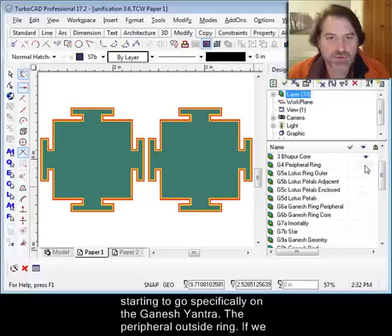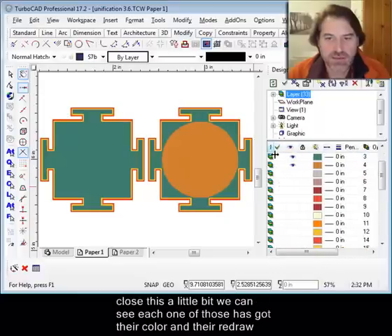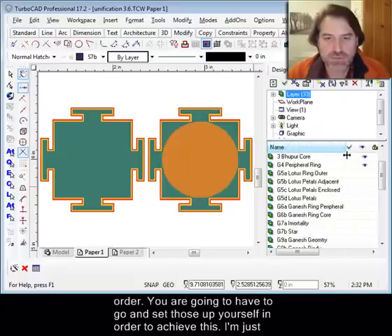Now I'm starting to go specifically on the Ganesh Yantra — the peripheral outside ring. If we have a look just a little closer, you can see each one of those has got their color and their redraw order. You're going to have to go and set those up yourself in order to achieve this.